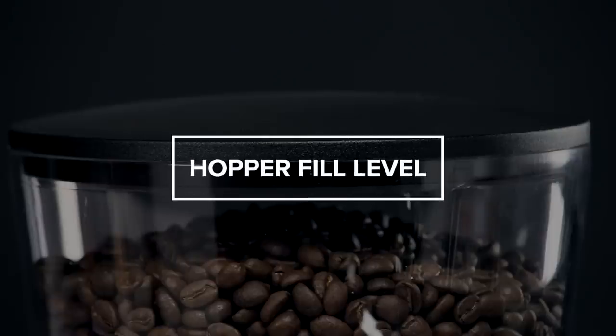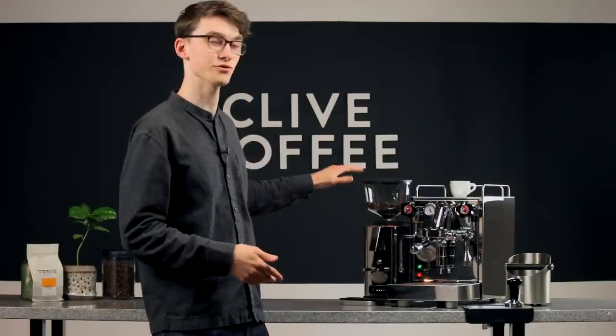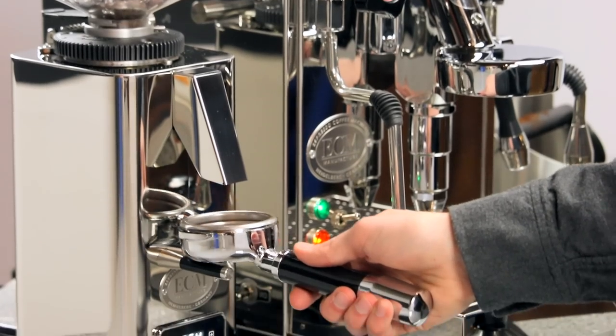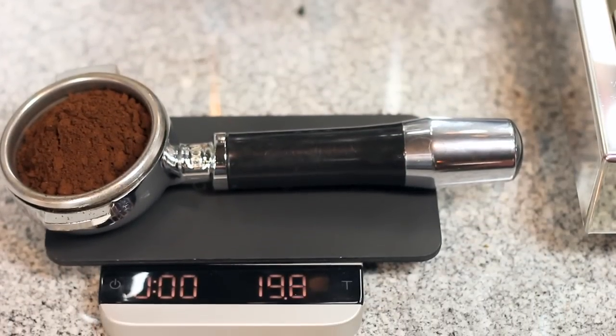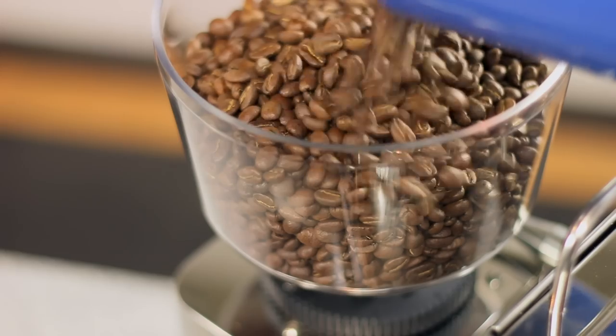The third main factor is something that can come as a surprise: the level of the beans in your hopper. Most grinders are meant to operate with some downward force from the beans resting in the hopper, which keeps beans moving into the burr chamber quickly and smoothly. When your hopper is running low, that downward force starts to decrease. This can affect your time doses, giving you slightly less coffee than expected, and can also cause the grind size to skew a bit coarser. To avoid this, make sure your hopper is always at least one-third full — that'll provide enough downward force to keep things consistent.